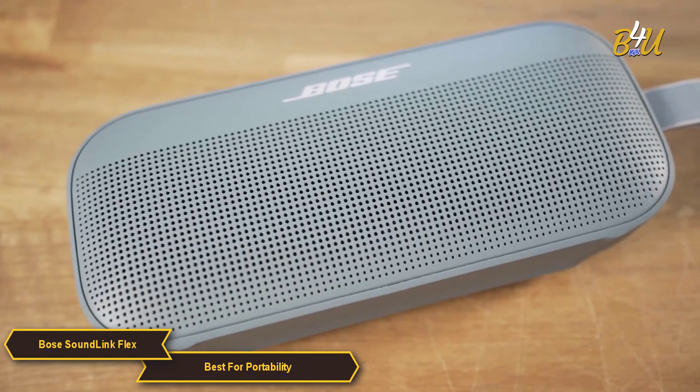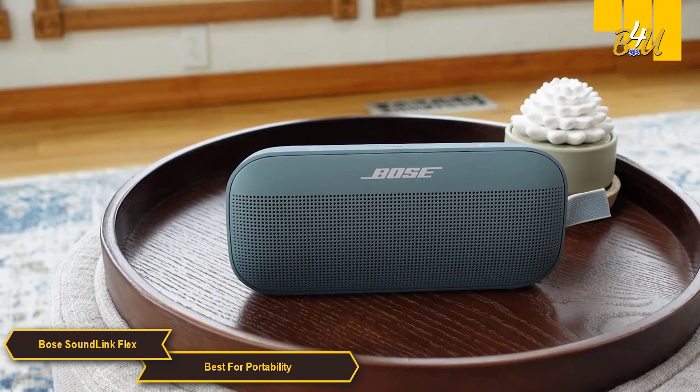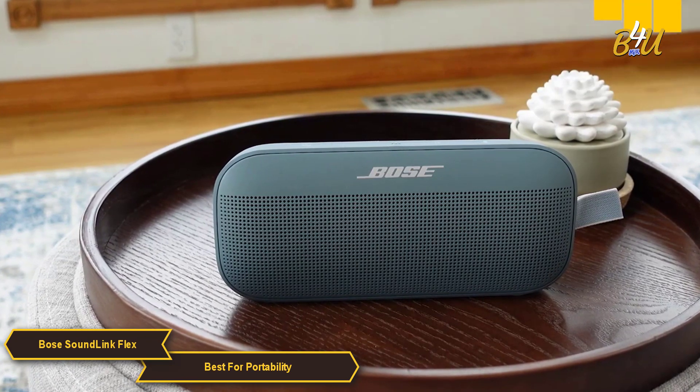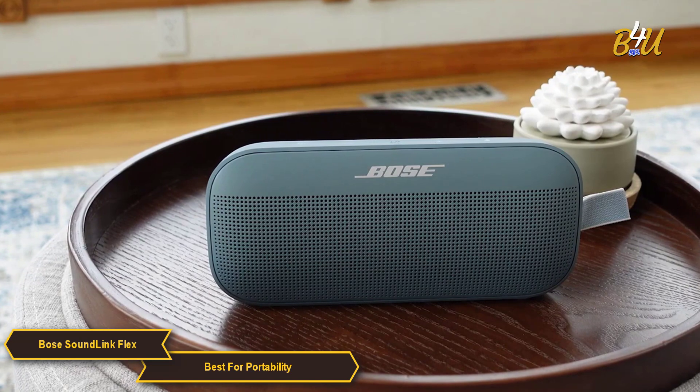Even though it's small, the SoundLink Flex doesn't compromise on sound quality. It's equipped with Bose's proprietary Position IQ technology, which automatically optimizes audio output based on the speaker standing upright, laying flat, or even hanging.